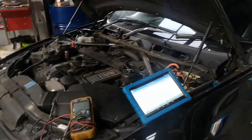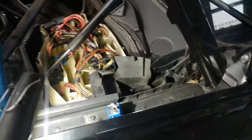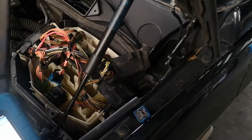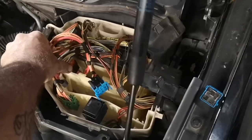G'day guys, sometimes as a mechanic it pays off to have another go at something right before you go home. I spent a few minutes this morning — I made a YouTube video about the valvetronic relay, which is here. The valvetronic relay on this E90 is upside down, pushed down there, and there's a 40 amp fuse for it over there.